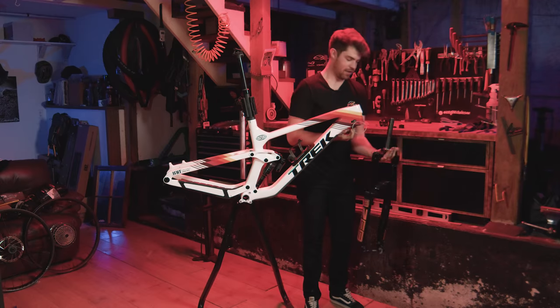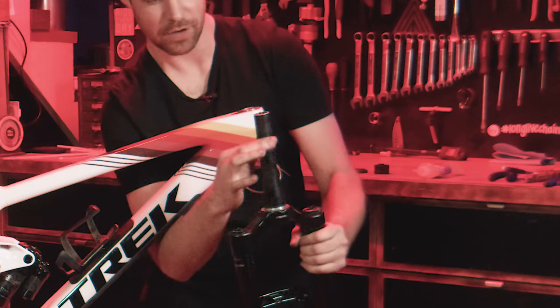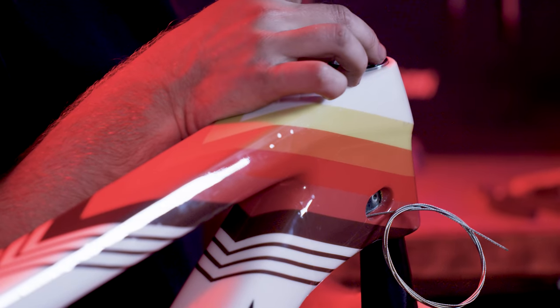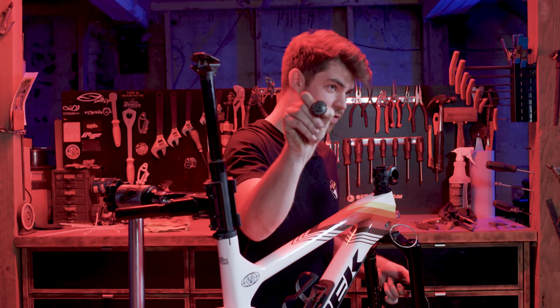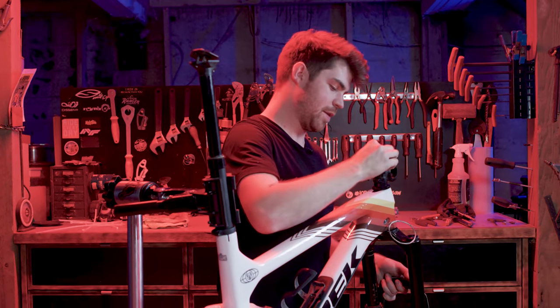Matt is running the RockShox Zeb. You just want to grease it like that — that's the proper form. It works really well and we're just gonna go up, boom, and then — don't touch your brakes! Top cap is going on. Good friendly reminder.